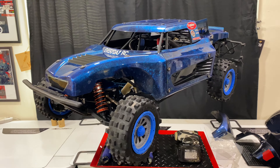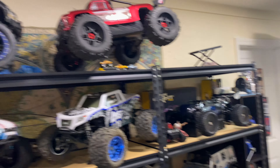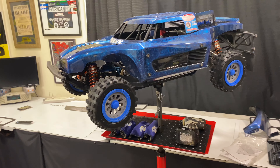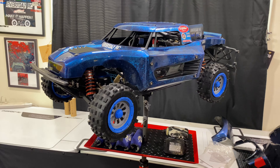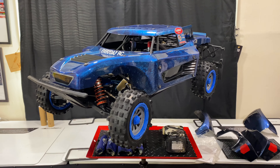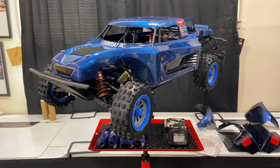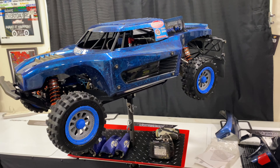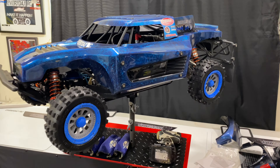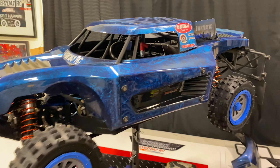I've been getting in here when I can because I've been super busy and I haven't really been able to enjoy the hobby too much. But I've basically rebuilt the whole entire truck. This is my original 5T from nine years ago — the truck is nine years old at this point. But this is my 2.0 version of the 5T. So this is what we're looking at for 2021. I just want to share everything I did with you guys and I'm super excited. Let's start on the outside.